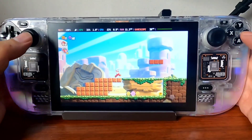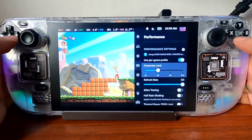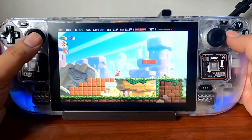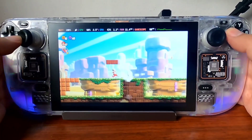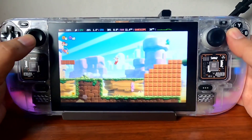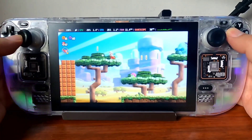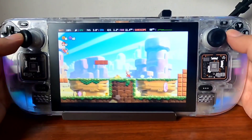Let me show you what happens if we set this to 60 FPS — you can notice a big spike when it drops down to 30. Sometimes it goes up to 58, then it lowers down to 30, as you can see.